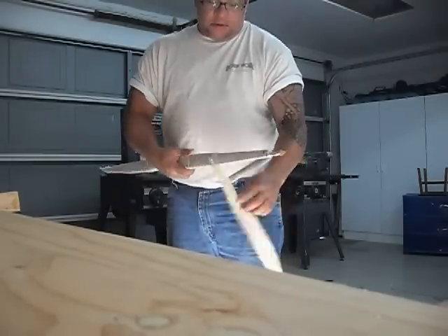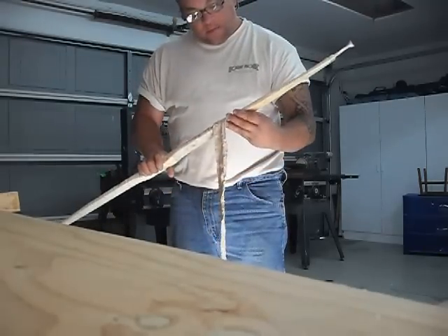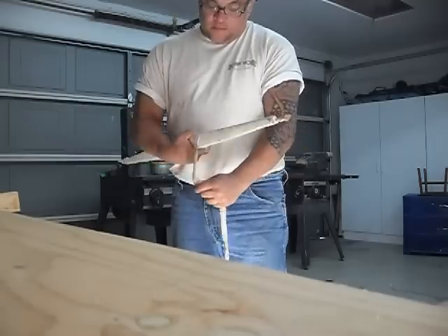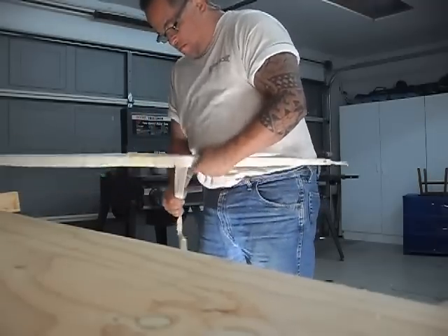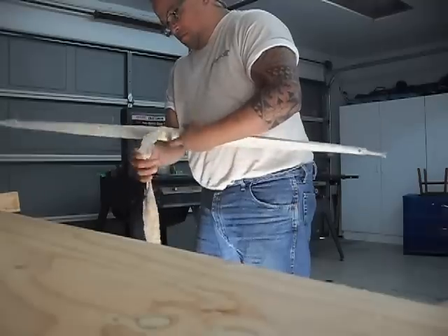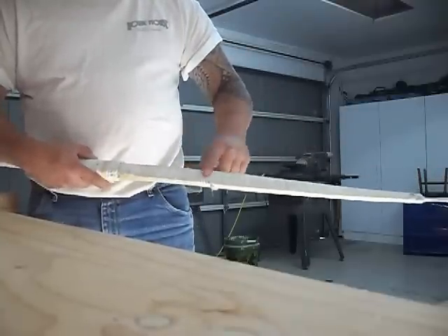Some of the glue is sticking to it, so you've got to kind of rip it off. But it looks like it's held pretty good. Here's one limb — you can see it held on there pretty good.